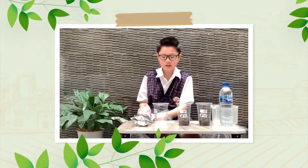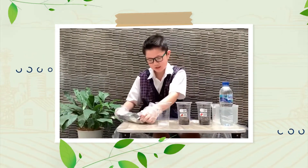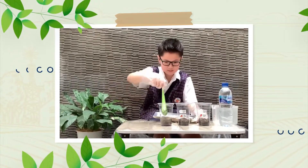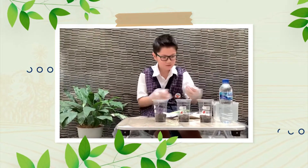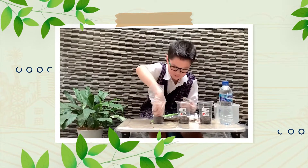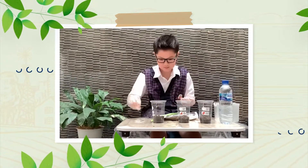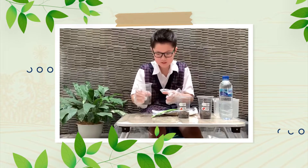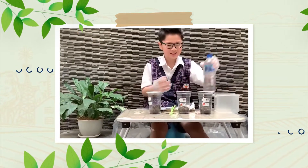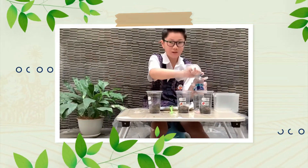This is my project about growing seeds. First, we need to put in the soil. Second, we put in the seeds. Then, we need to bury them. And finally, we need to put water to make the seeds grow.